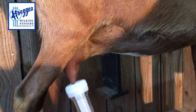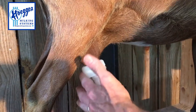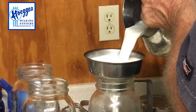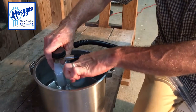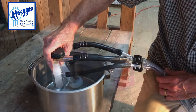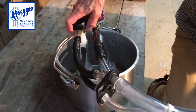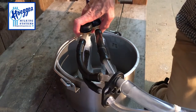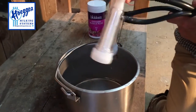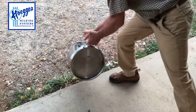Massage the udder after you've taken the inflations off, and you can strip out with the inflation. We want to get as much milk as possible, being a small dairy. Strain your milk and chill it as quickly as possible to keep bacteria counts low. Now we're going to suck hot water up through here to get any residual milk left in the shell and inflation, then use bleach cleaning solution and etching soap to clean all the shells, inflations, and milk lines. Swish it around as a pre-wash for the pail.